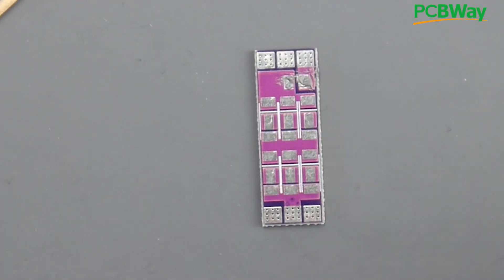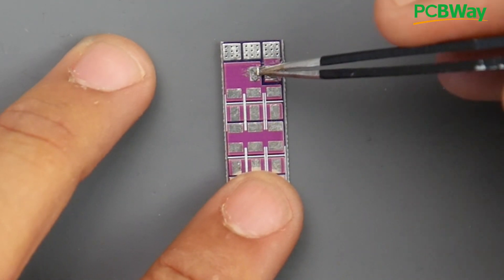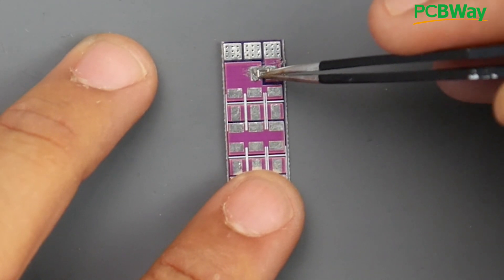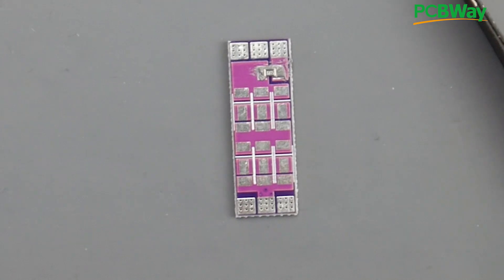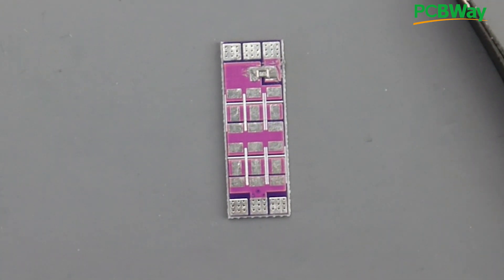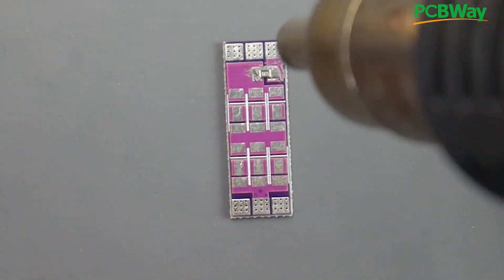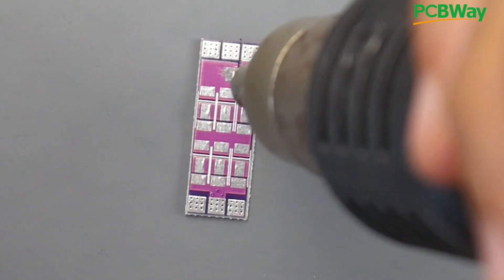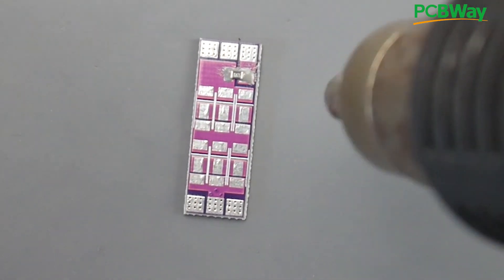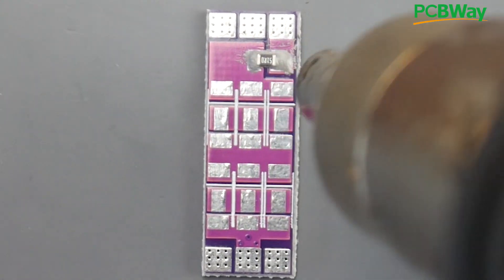Here's my 51-ohm resistor in the tweezers — I'll line it into place. Once we apply heat it'll sink into its own place. I'm setting the hot air gun to 350°C. You don't want the air blowing too hard or the components will fly off. While the gun heats up I'll preheat the board — this is very useful. I'm using a silicone mat, which is heat resistant and won't melt. The board may warp slightly while hot but comes back to normal once it cools.